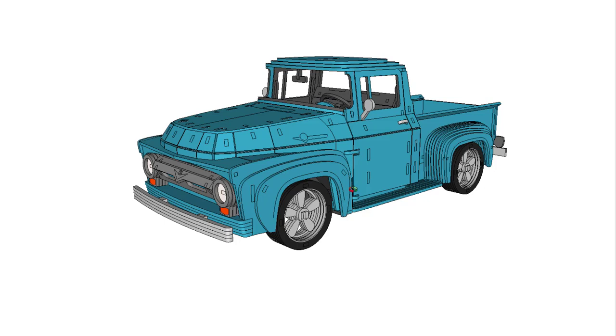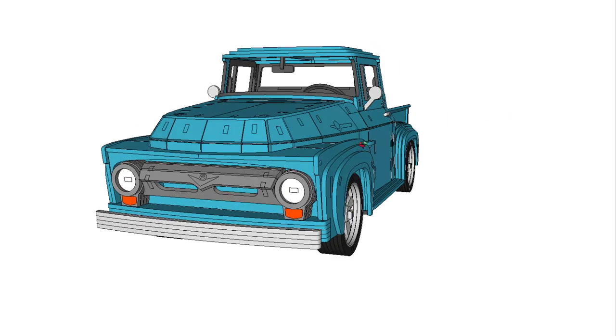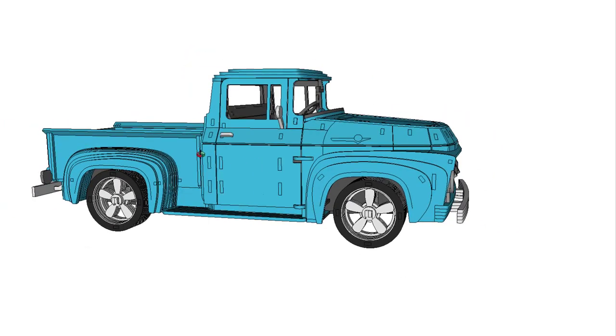Hello everyone, this is Julie here from laserscroll.com. Our patterns can be cut from a laser cutting machine, a CNC router, a plasma cutting machine, and of course manually using a scroll saw or jigsaw, or whatever means you choose.